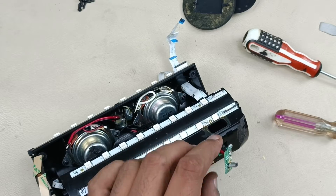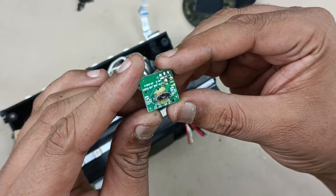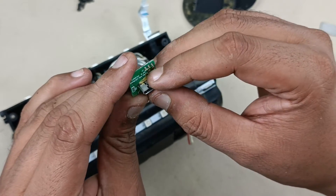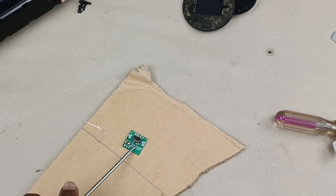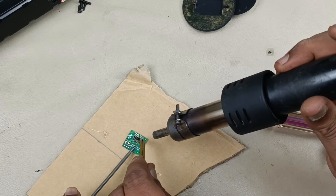I have taken this out to replace the charging port here. Before replacing it, I have to clean this board — there is some paste here, let me clean that. Now I am going to remove this broken USB port using the heat gun.